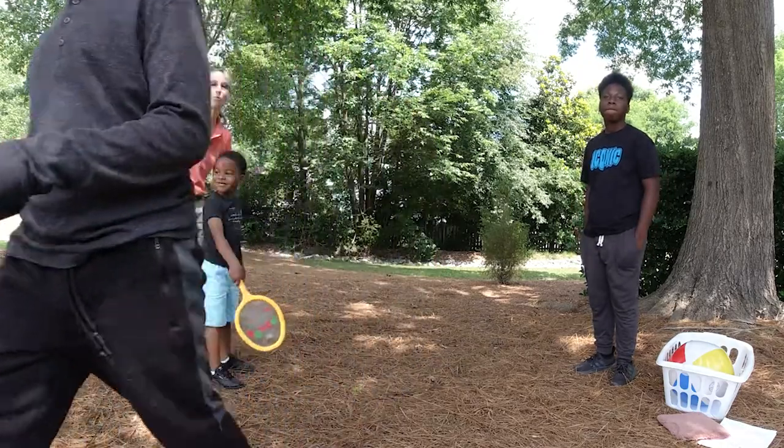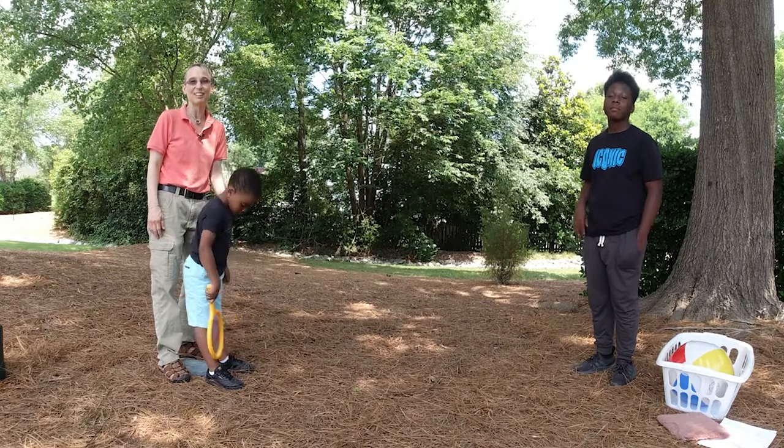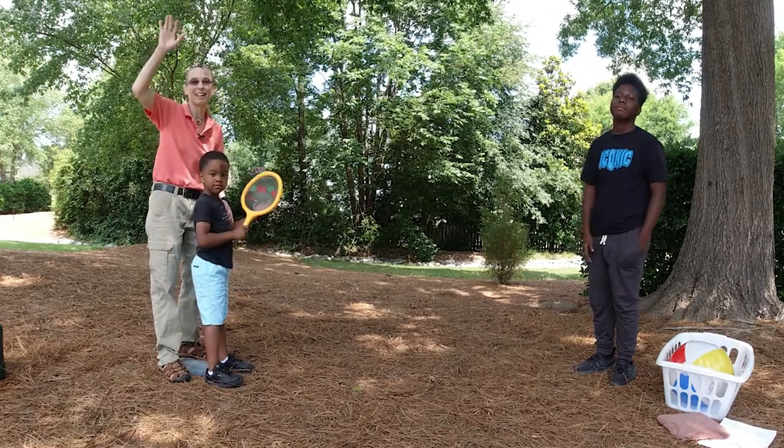I hope these are easy ideas for you to work on at home. There's another one in the progression of ball handling skills. I look forward to seeing you next time. Thanks a lot, bye-bye.